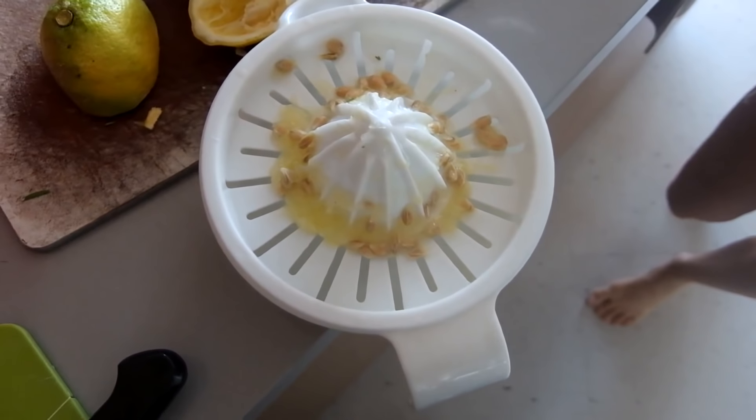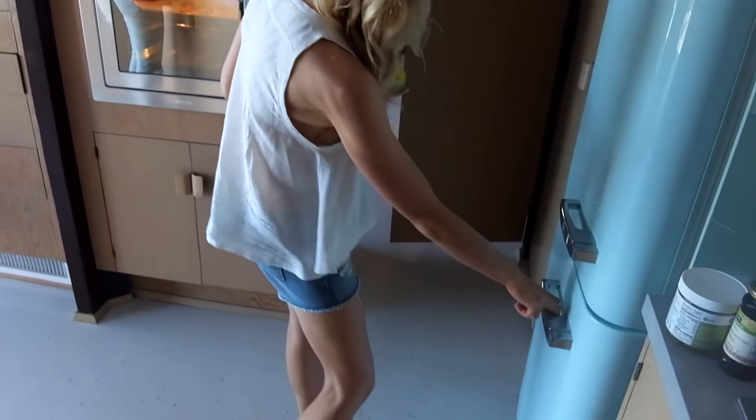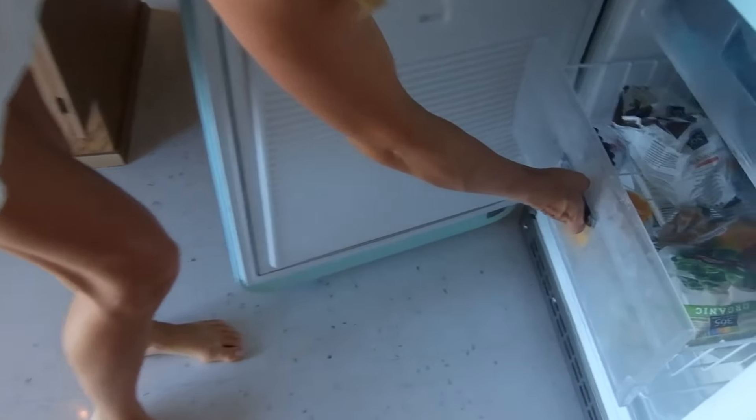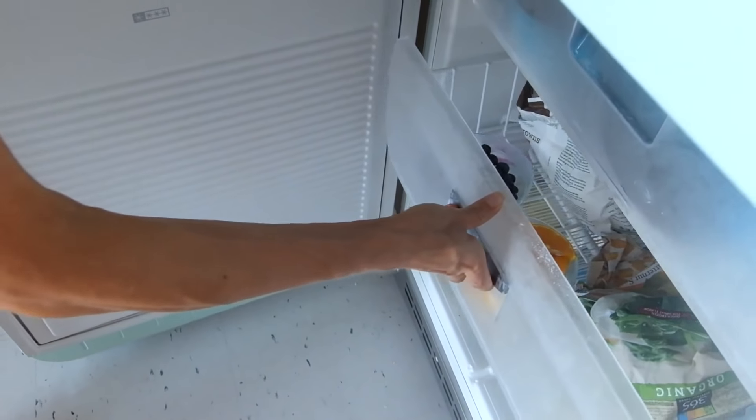I'm making blueberry orange lemonade. I already squeezed out the lemons and then I'm freezing the blueberries and oranges, so instead of using ice cubes I use frozen fruit.